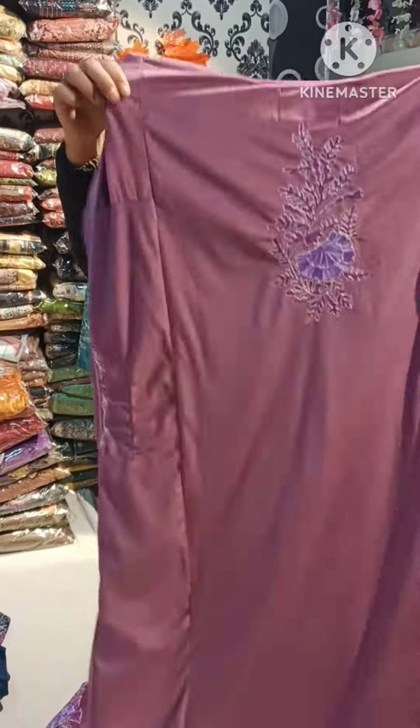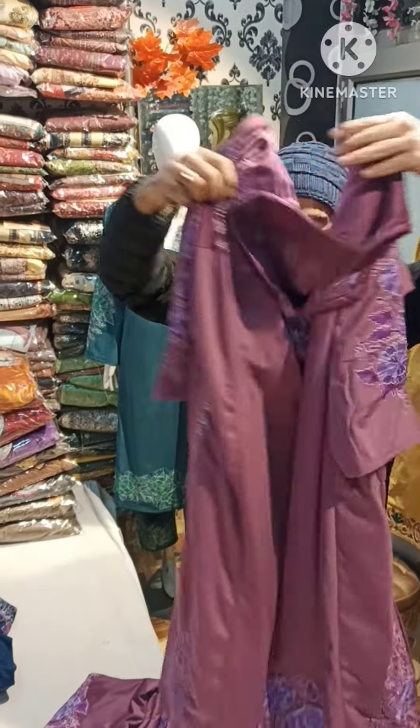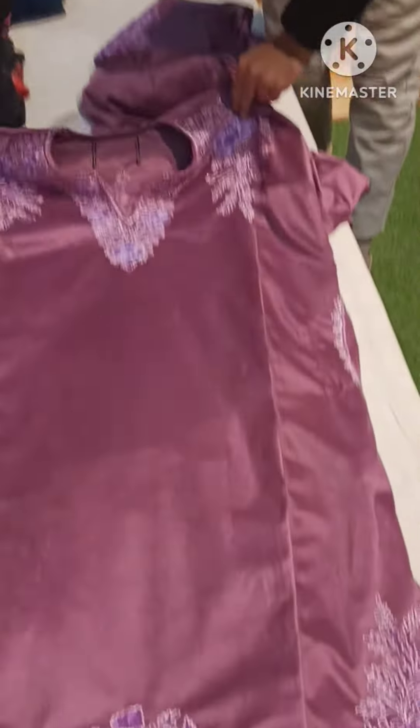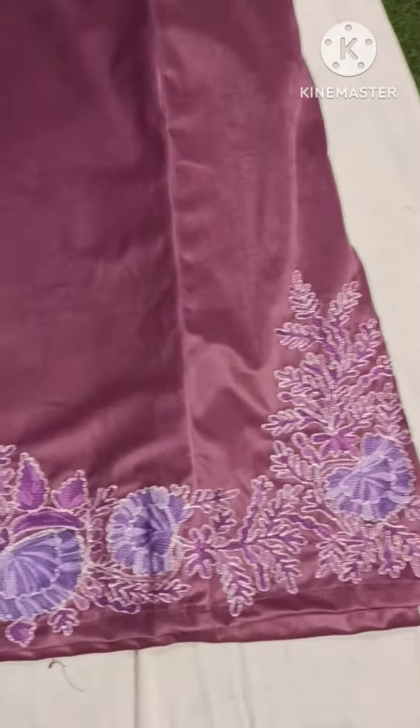And it's a bag. It's a front. See the design.